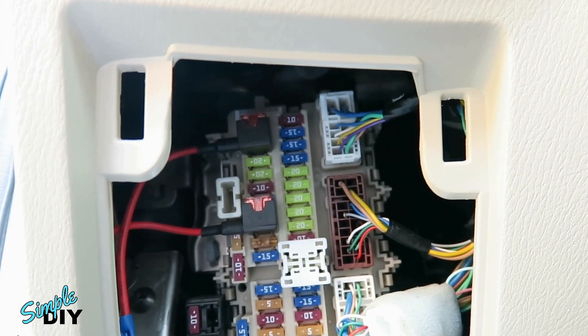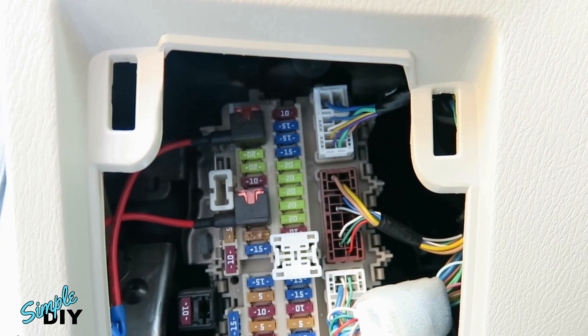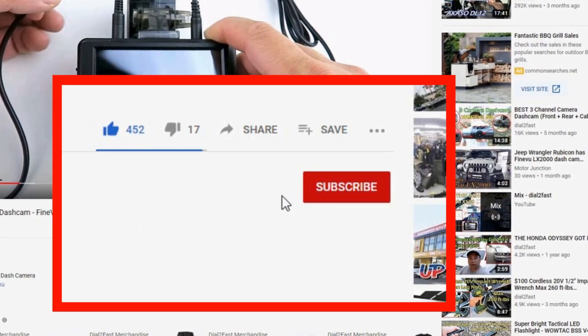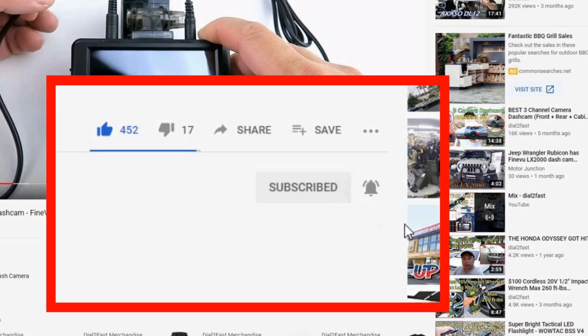I hope you found this video to be helpful. If you want to pick up the parts and tools used, check out the link below. Thank you for watching. To support this channel, remember to click thumbs up, subscribe to my channel, and turn on the notification bell so you get notified of new videos.